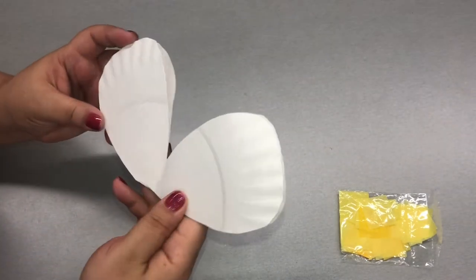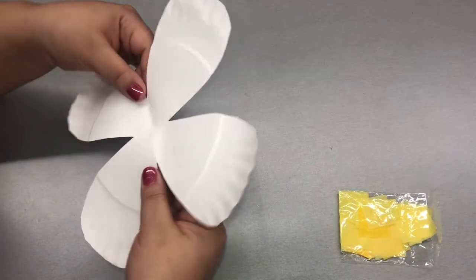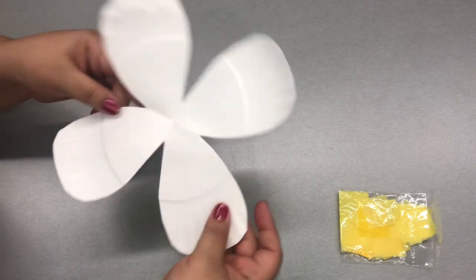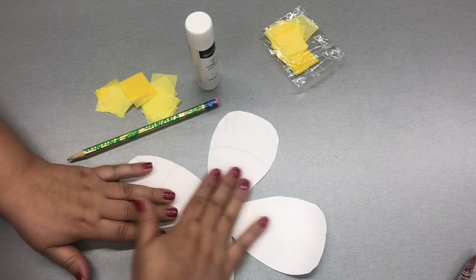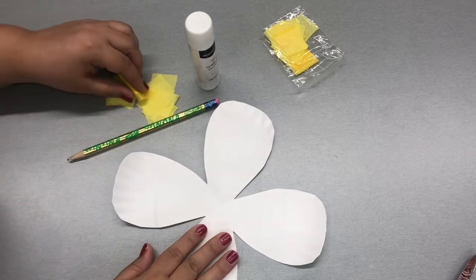Let's go ahead and unfold that and reveal our flower. Perfect. Let's get started on the next step. What you'll do is take your tissue paper squares.